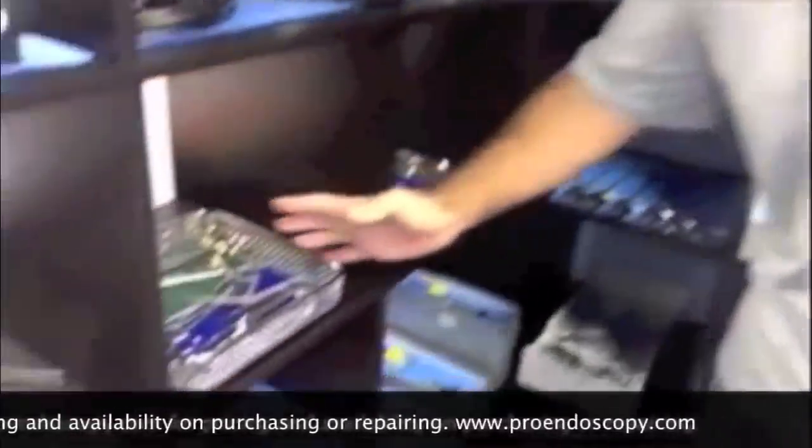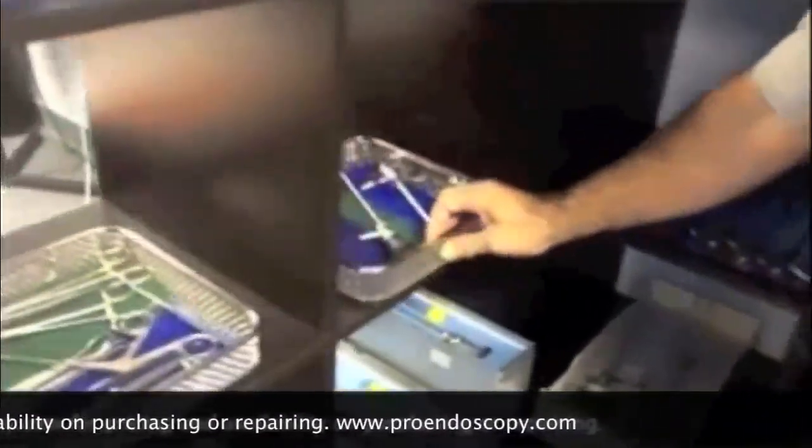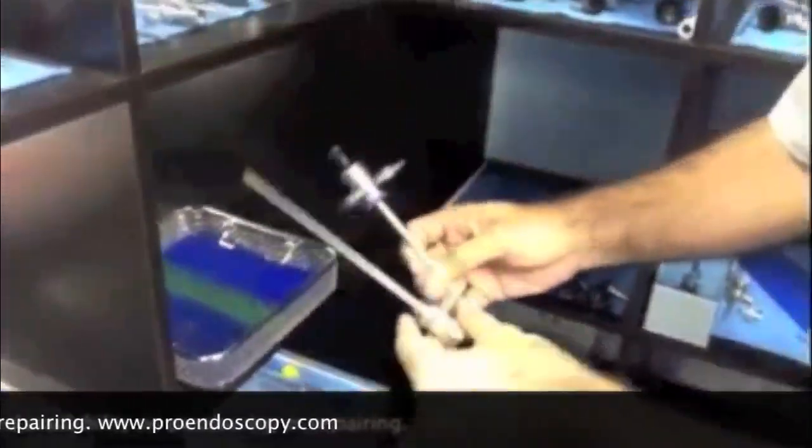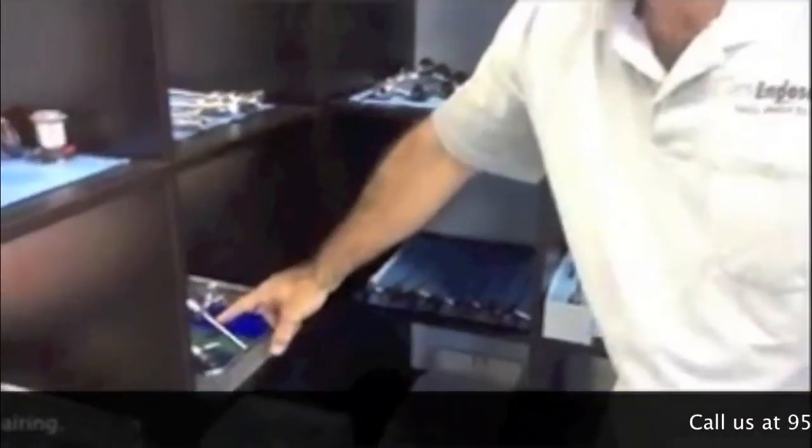Here we have a little tray. Here we have an arthroscope, the complete set, with the trocar sheath. Very nice set. Then we have a different diameter — this is a 4mm, 30-degree set that we have.